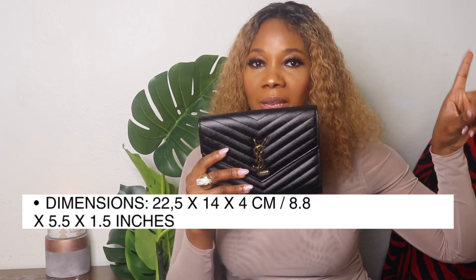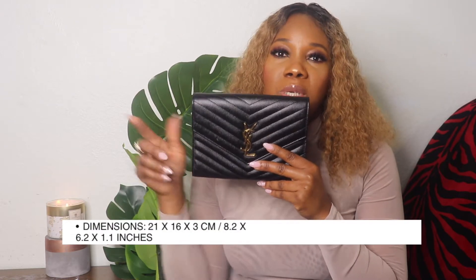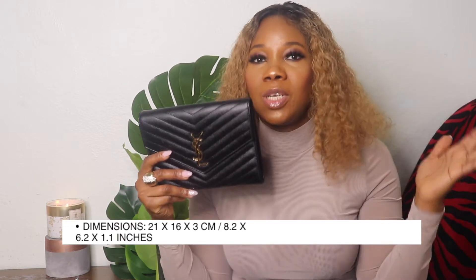I'm going to put the dimensions of the wallet on chain right here on the screen, and also the wristlet, so you can see the difference between the two and decide if it's something you might consider. That way you can save a good amount of money.